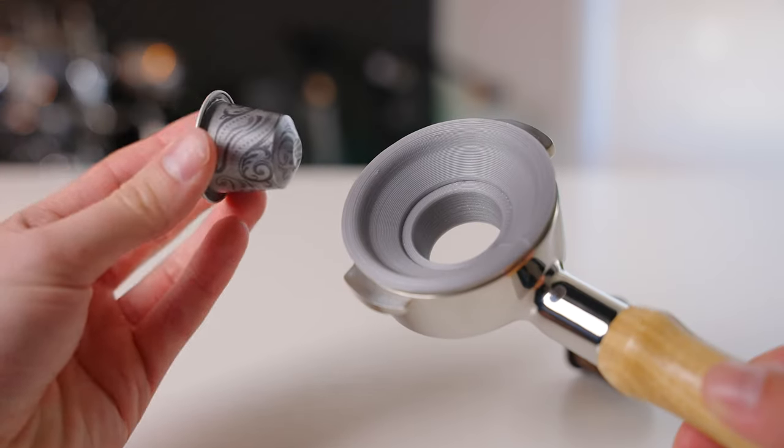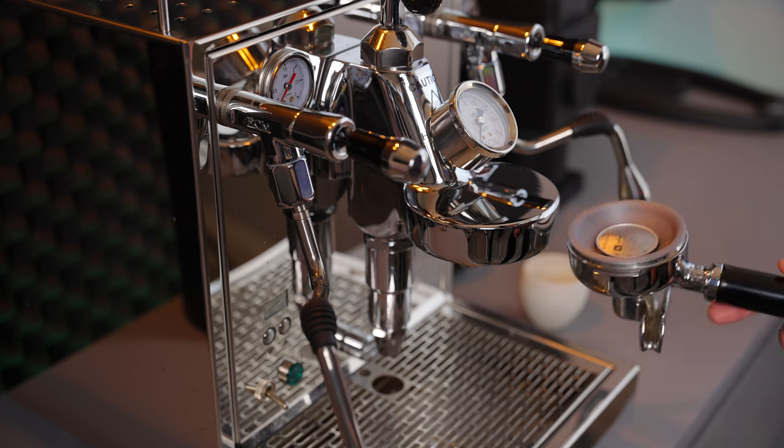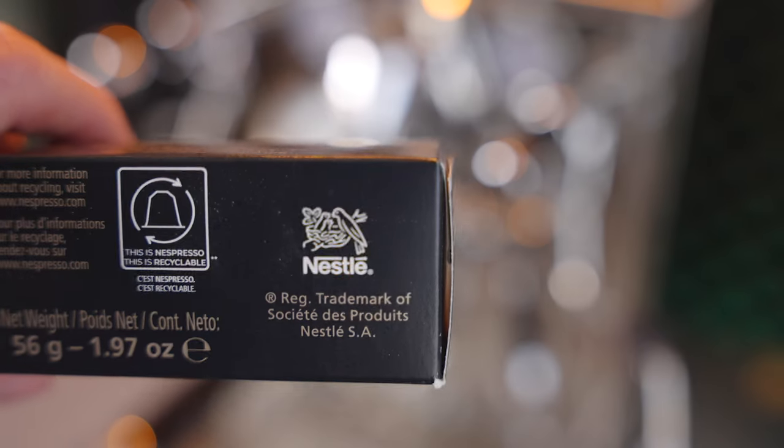This new basket allows you to use a Nespresso original pod instead. I'm using it here with a bottomless basket just so you can see, but you can just as easily put it into a spouted portafilter and your friends will never know the difference. The coffee is already pre-ground, the pod itself is a blind shaker, cleanup is dead simple, and you get to support a great company like Nestle.